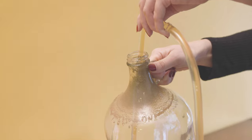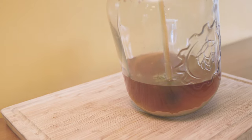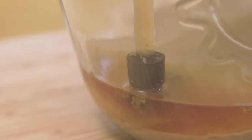Tilt the carboy as it drains to keep the cane submerged and to maintain the suction. You may notice clumps of sediment or spent hops — try to avoid sucking them up, but it is okay if some sediment does get transferred into your pot. It won't harm the beer and will eventually settle out in bottles.